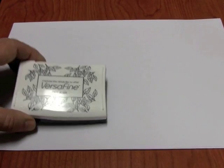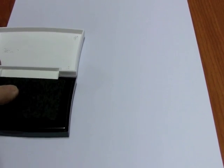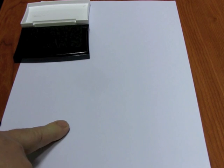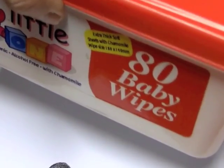A much better option is a pigment ink pad. Instead of a dye, which really attaches to the skin, the pigment wipes off quite easily. Most of it will come off with a baby wipe. If there's a little bit of residue left on the finger, just some soap and water will clean it off.